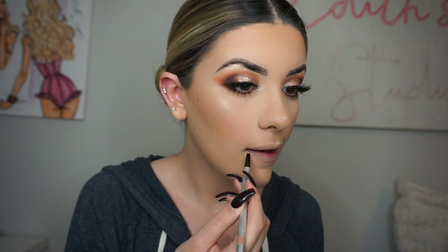Some mascara — got to get close. For lips, I'm going to pick up my Dose of Colors Casual Lip Liner. And then I'm going to go in with my favorite Abu Dhabi Matte Lip Cream by NYX. And we are done.